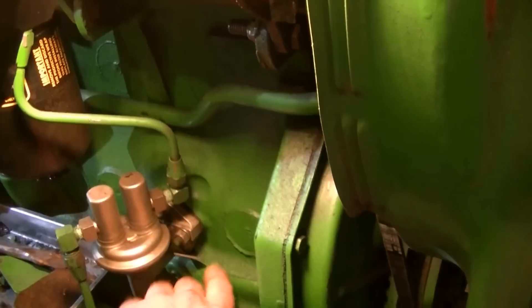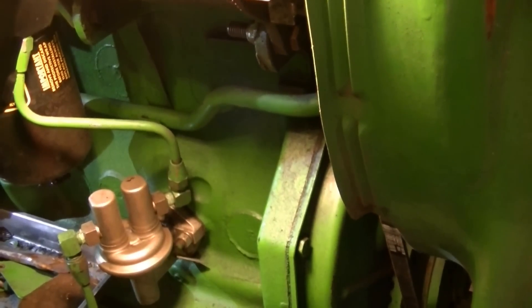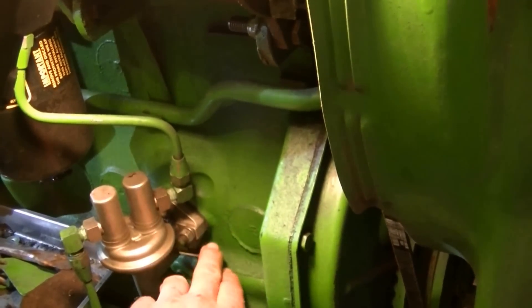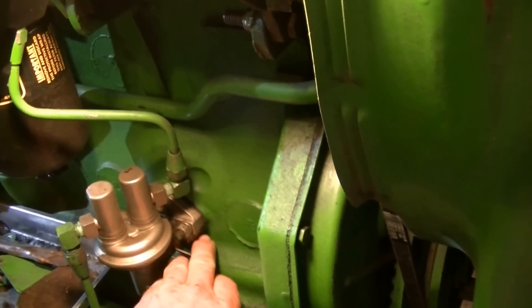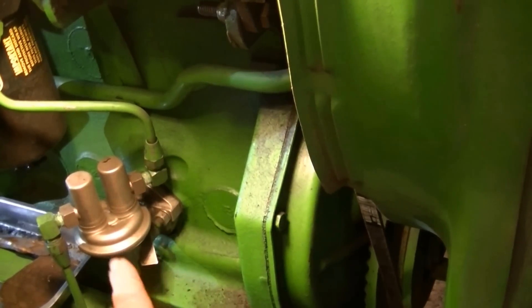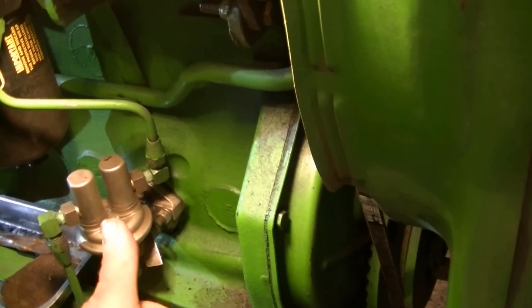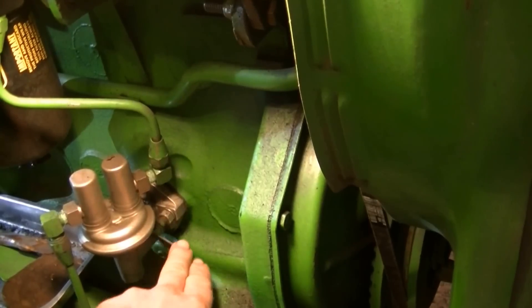There's a little lever here for the primer. Underneath the fuel tank is a fuel shutoff that has to be opened of course. Right now this engine — I'm not getting any restriction on this little lever, it's just free. So in order to make this pump work manually with this lever, I would have to rotate the engine to get the camshaft off of the pump arm.